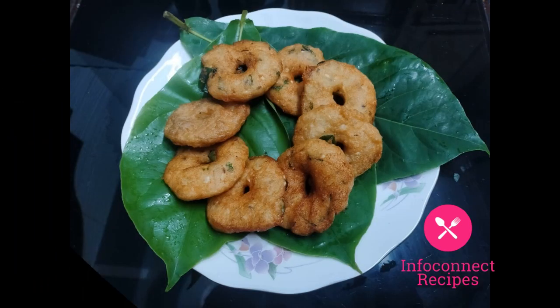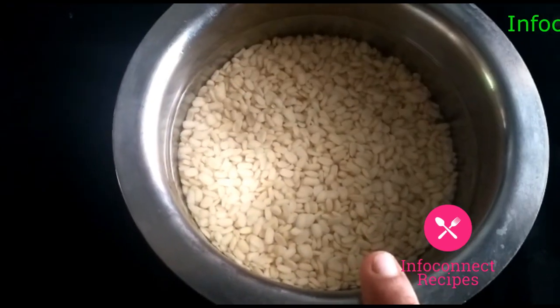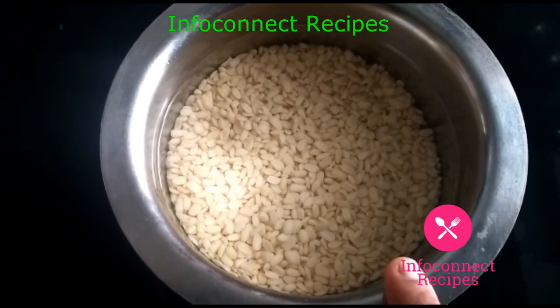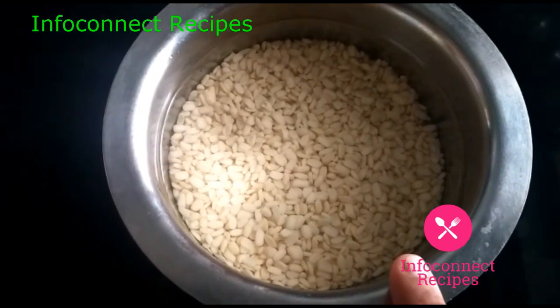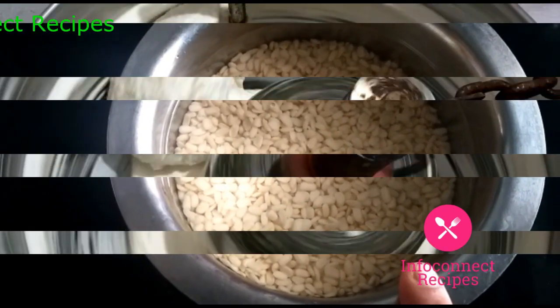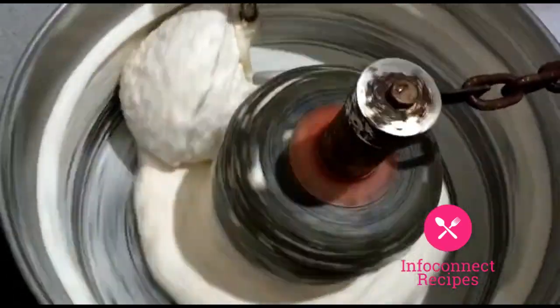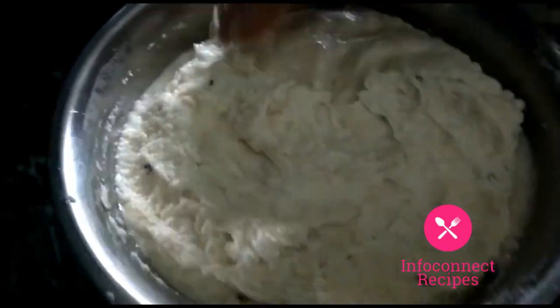I have the ingredients for Minpa Garal ready. For preparation, we are soaking for 2 to 3 hours. The ingredients of Minpa Garal need to be ready for 5 to 6 hours. After that, we will grind the Minpa Garal.